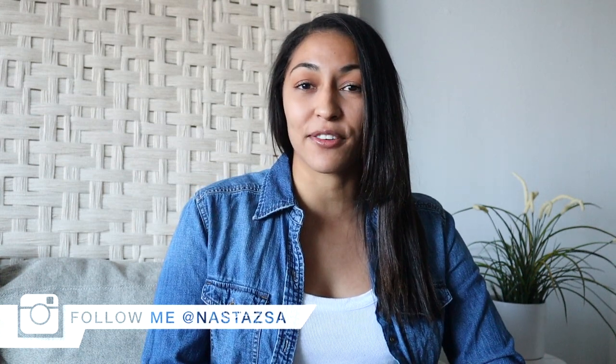Hi guys, welcome or welcome back to my channel. My name is Nastasia — if you're new here, I would love it if you would subscribe and turn those post notifications on. For today's video I'm sharing the second video in my home renovation series. If you missed the last one, I did a DIY bathroom makeover — I'll link it below. For today's video we are doing an extreme entryway makeover, and I absolutely love the way this turned out.